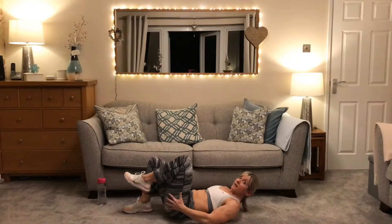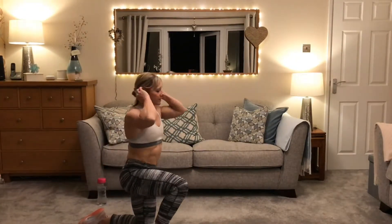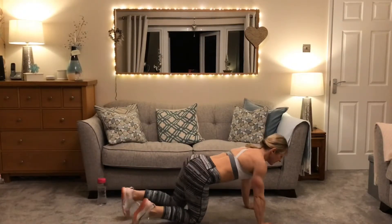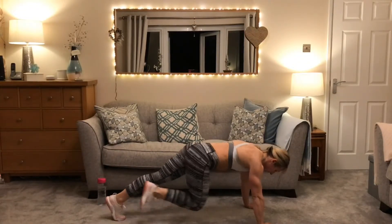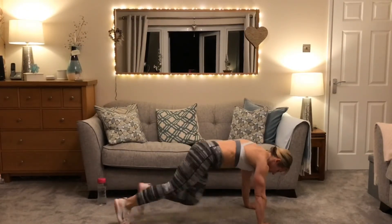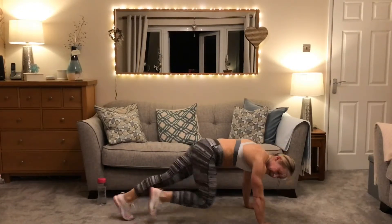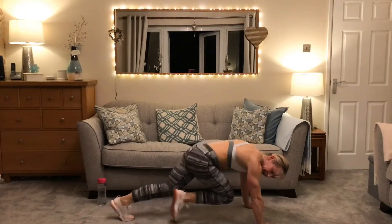Rest — really working that core today! Mountain climbers next — still a core exercise but cardiovascular too, so quite heavy movement. Get ready, legs behind, off we go. Little knees — keep them in more, or bring the feet in all the way. Keep it going, keep going guys — you can do it!